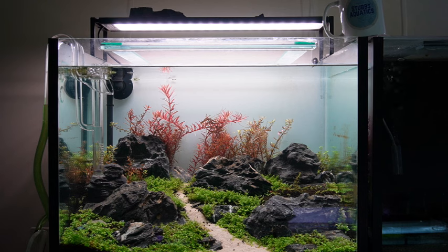Up on the top row of the rack, first off is this little planted project tank I've been working on - it's been up and running for about a week and I did film putting it together so that'll be another video released in the future. If you've got any idea of what you think would be a good fish to put in here, let me know in the comments.